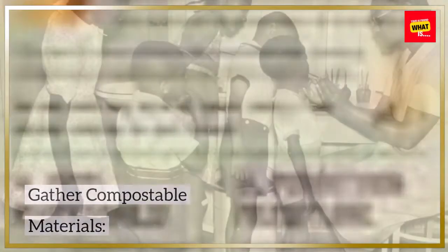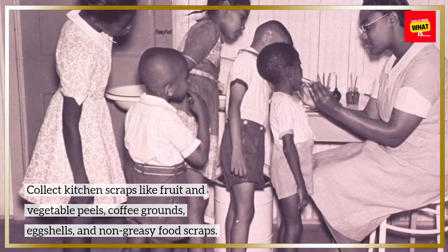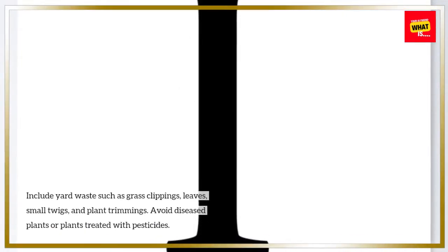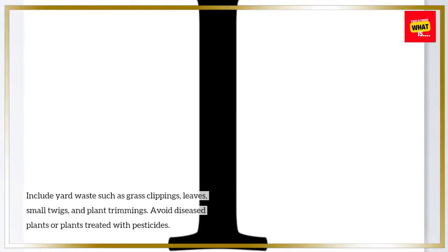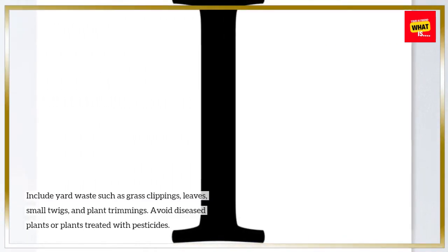Gather compostable materials. Collect kitchen scraps like fruit and vegetable peels, coffee grounds, eggshells, and non-greasy food scraps. Include yard waste such as grass clippings, leaves, small twigs, and plant trimmings. Avoid diseased plants or plants treated with pesticides.